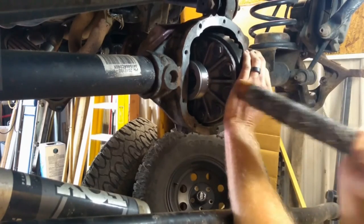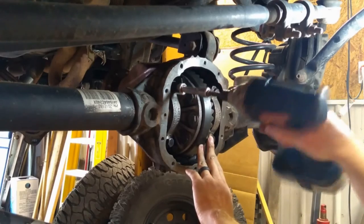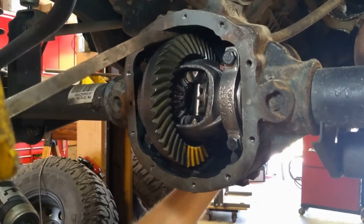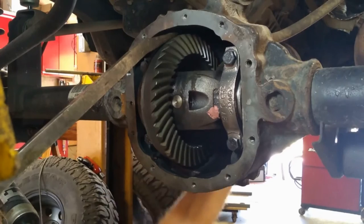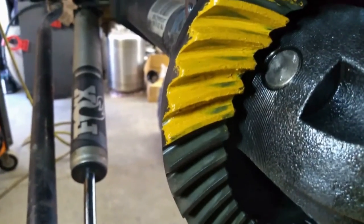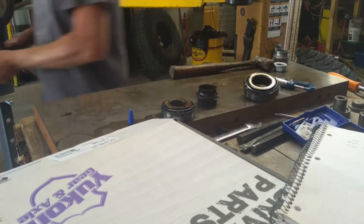This axle is going together right now with the same shims that I removed from it. You may need to take a wooden handle to tap it in there — be careful, you don't want to damage the shims with your hammer. Now I've got my caps in there and torqued down. I need to check my gear pattern. When you check your gear pattern, you want to make sure you load the ring gear — it needs to be a little bit hard to turn. Go in both directions; if it's super easy to turn, you won't get a good squish of that gear marking compound between the teeth. I'm not happy with this gear pattern — I'm way in on the inside and way out on the outside. My heel-to-toe is not where I want it. I'm going to set my pinion bearing back up in the press, press it out, and change pinion depth.